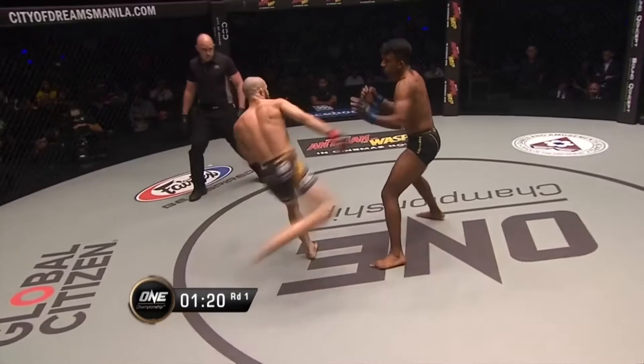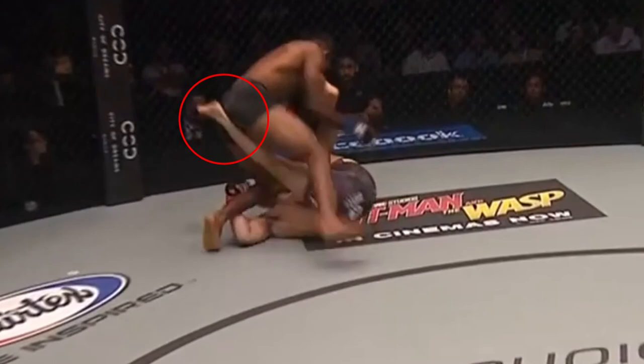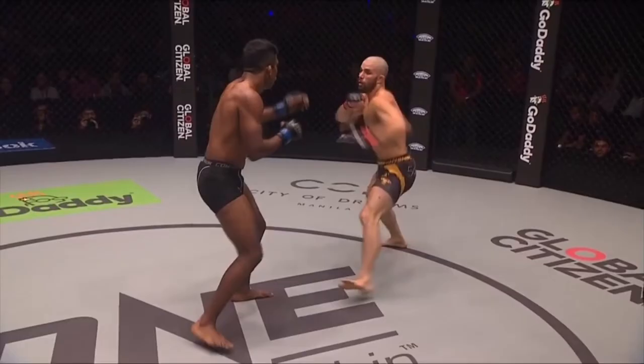In this next sequence, Gary throws a rear round kick that gets caught and leads to him getting tripped. However, Gary turns this trip into a leg entanglement, utilising Rahul's momentum from chasing the sweep into a modified sumi gaeshi throw. Looking at it from a second angle, you can see where Gary posts off Rahul's right bicep to tip him over, and he follows up by entering into a cross ashi leg entanglement.